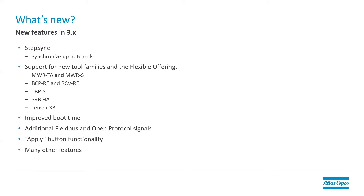Well, there are a couple of things that are really big in the 3.0 software. We now have support for StepSync, which means we can synchronize multiple Power Focus 6000 tools together. We have support for new tool families and the flexible offering, and that includes tools like our MechatronicWrench TA, MechatronicWrench S, our BCV and BCPRE, TBPS, SRBHA and Tensor SB tools. We also have an improved boot time in the controller so the controller actually boots in about half the amount of time that it did in the 2.x versions.